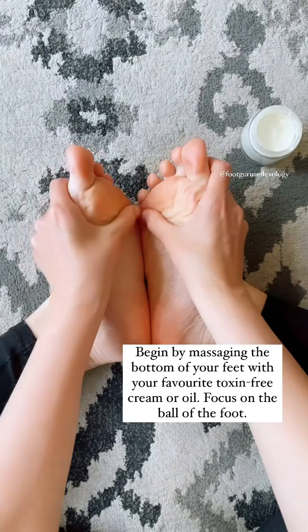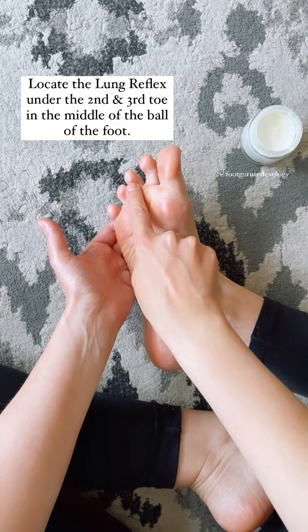Begin by massaging the bottoms of your feet with your favorite non-toxic cream or oil. Make sure to focus on the ball of your feet.